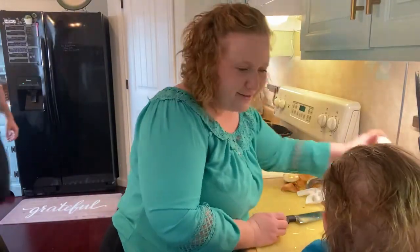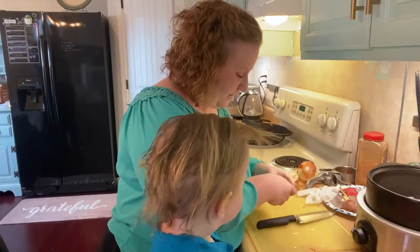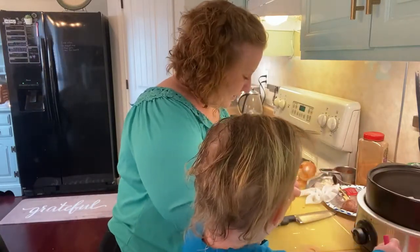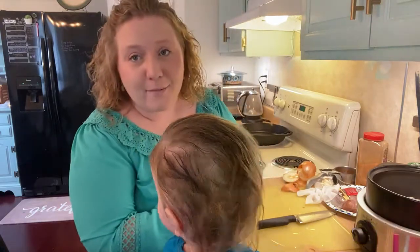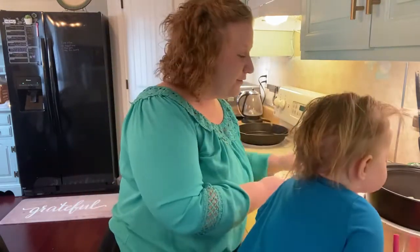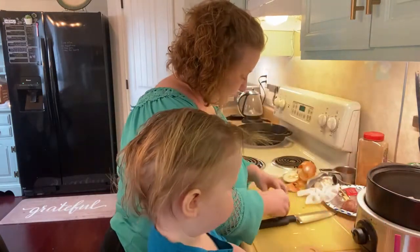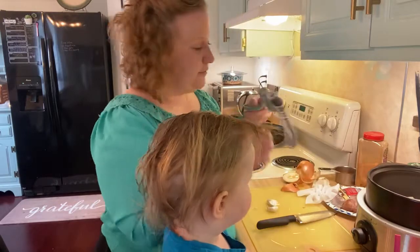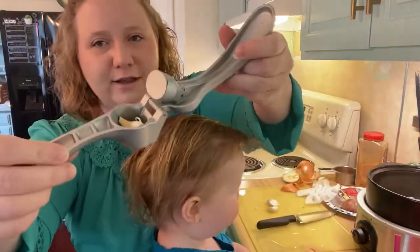Onion's done. Now for the garlic — this is a fun part! In our family, you can never have enough garlic. I said two cloves but I'll probably put four in our crockpot. If you don't like garlic as much, don't do it.